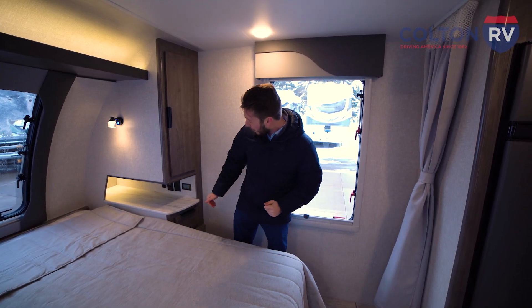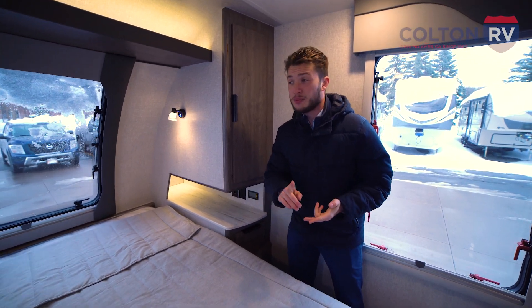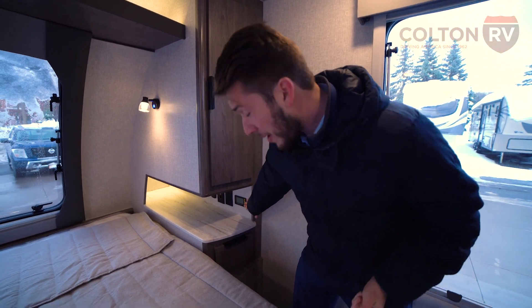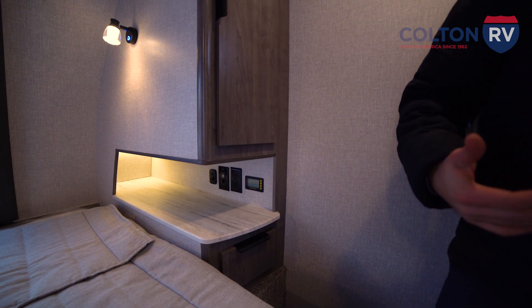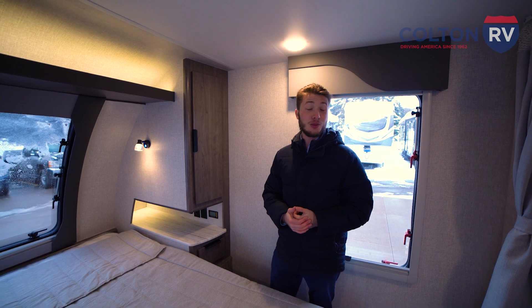On the other side of the bedroom, you'll notice we have plugs on both sides of the bed. So if you have phones, iPads, laptops, a CPAP machine, anything you need to charge up, you have a plug on each side. This Go Power right here is a battery monitor system and it also tells you what your solar power is coming into the coach. It gives you a kind of 30,000-foot view of what's going on with your power and how much time you've got left on those batteries.